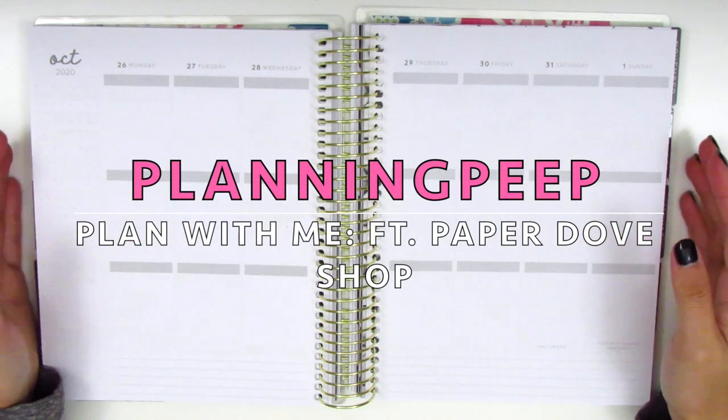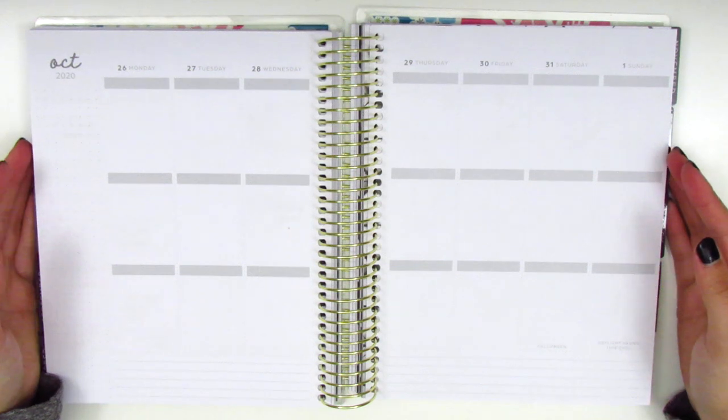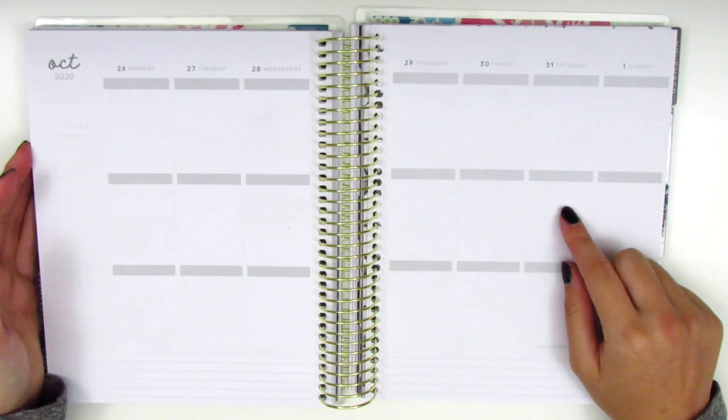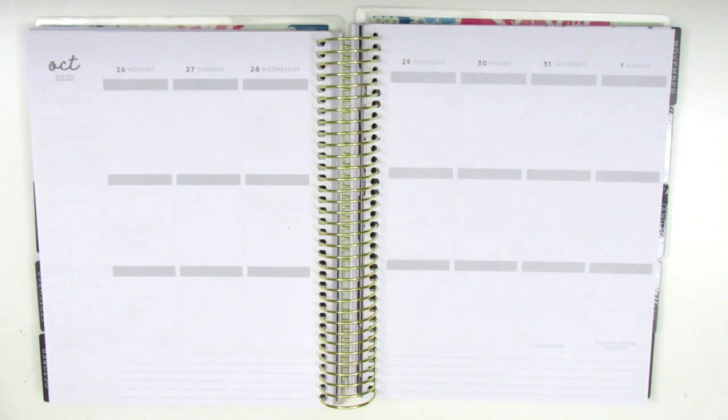Hi everyone, this is Sherry from Planning Peep and welcome back to my channel. Today I have a memory spread and I will be planning for Halloween weekend, which was October 26th through November 1st. I know I'm quite a few holidays behind, but I'm just catching up and planning as I can.